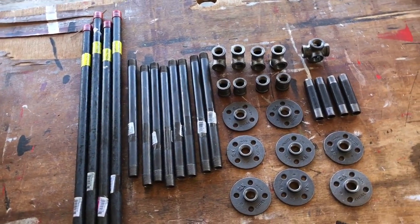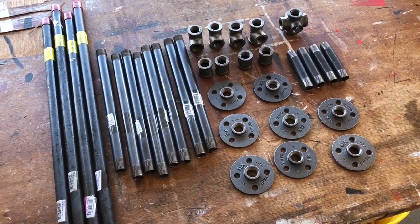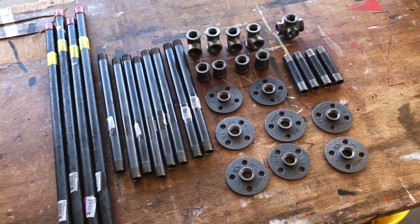Welcome to the prep and assembly of our rustic industrial bar table. Here are all the pieces we need. Now let's get started.